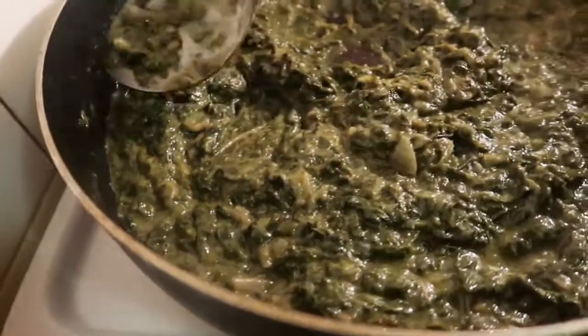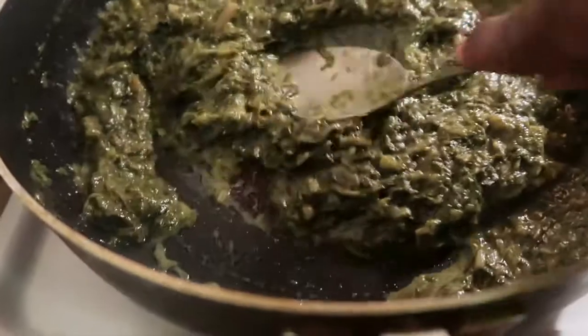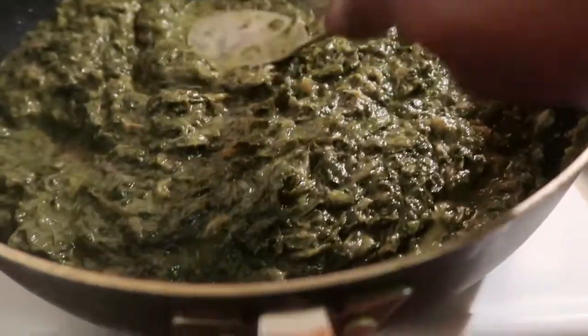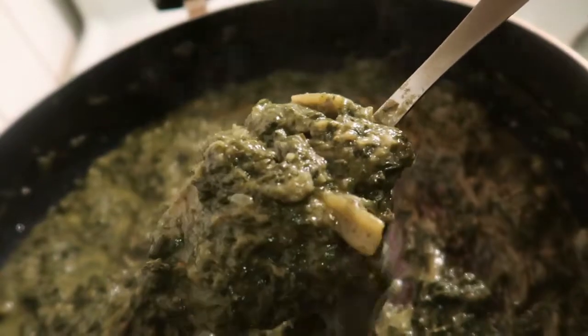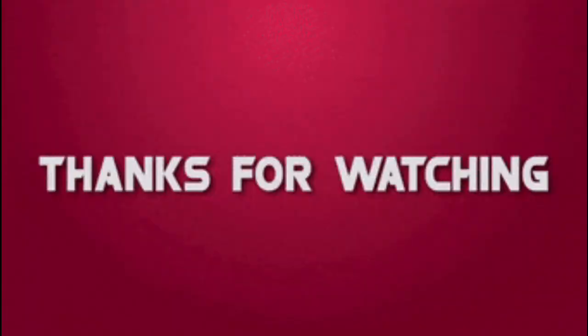This is just the end product of the callaloo. This is what it looks like. It's callaloo — dasheen leaf. Oh my goodness, I'm not pronouncing it properly. Dasheen leaf. This is the end result. This is how it looks — a really close-up look of it. See all that goodness there. Okay guys. Yes, thank you.